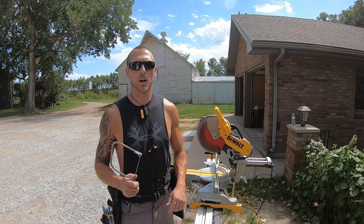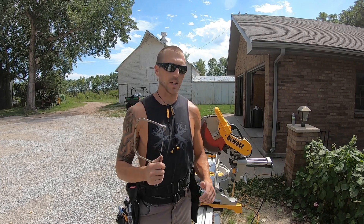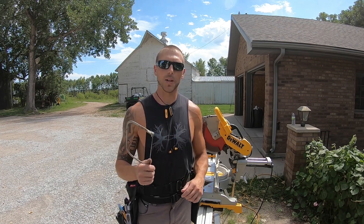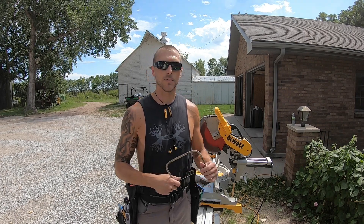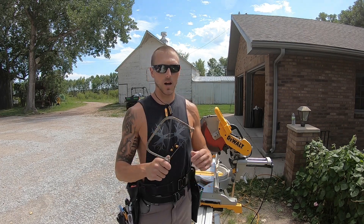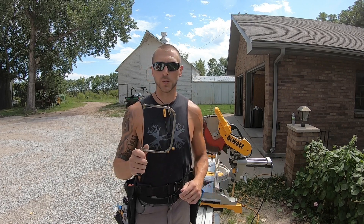Hey, what's up YouTube, this is Drew Meyer with Meyer Construction. This video is going to be on some key tips on coping some baseboard — just a few tricks I've picked up. The first thing is you're going to want a good coping saw, which I broke this cardinal rule — I forgot mine. This is just an old one from the shop.